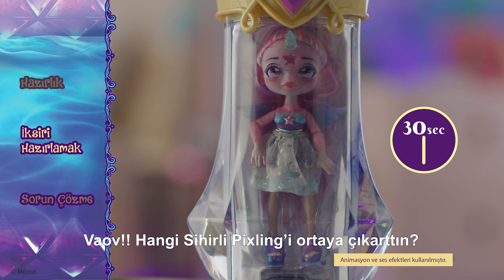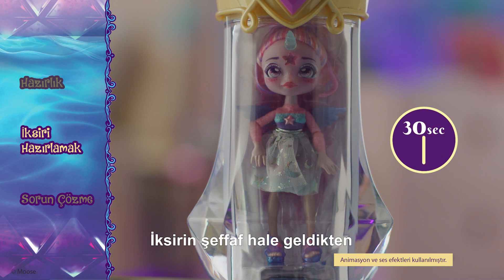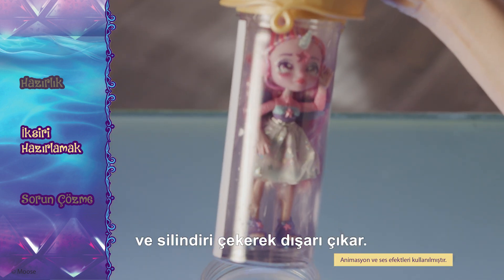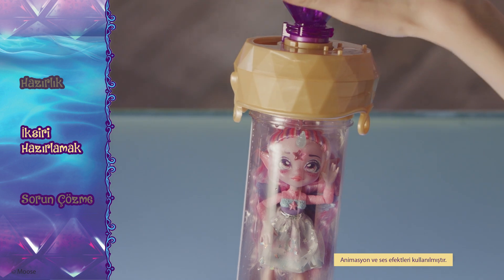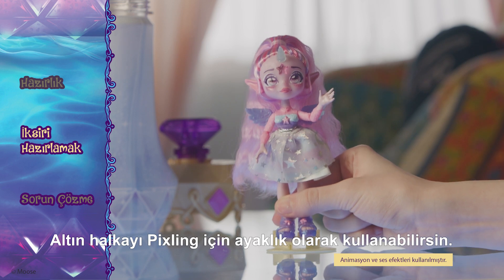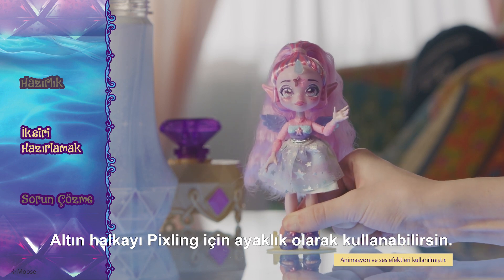Wow! Who did you magically create? Once your potion is clear and your Pixling is revealed, unscrew the lid and pull the cylinder out. Then unscrew the cylinder cap and remove your Pixling. You can use the golden ring as a stand for your Pixling.